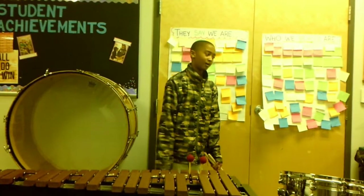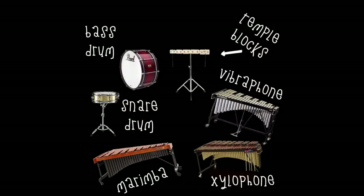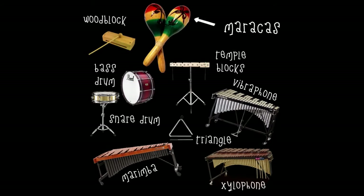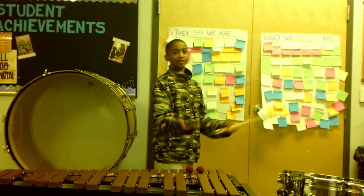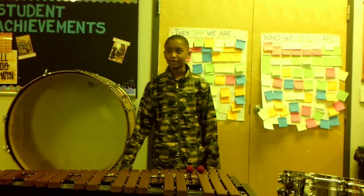And in here we have a whole bunch of other instruments like temple blocks, wood blocks, another snare drum, a triangle, maracas, tambourine — anything you have to shake or hit to get sound out of it. Even a desk, that can still be percussion, or a chair, or anything solid you can hit to get a beat out of it. And I'll see you next time. Bye.